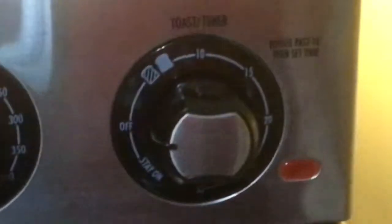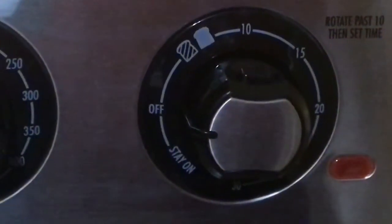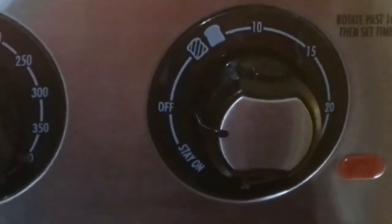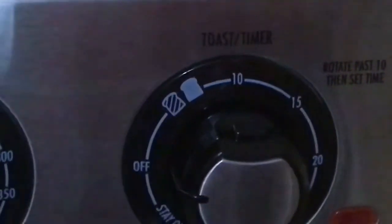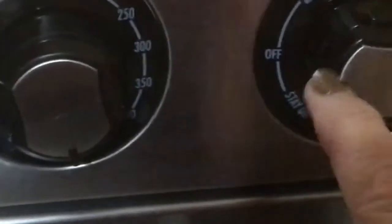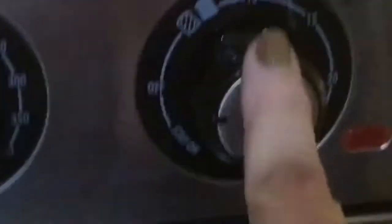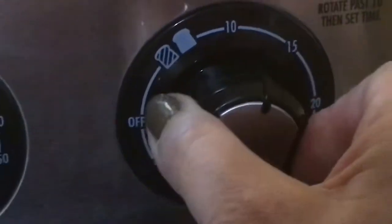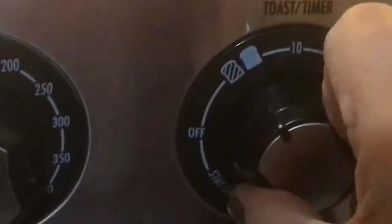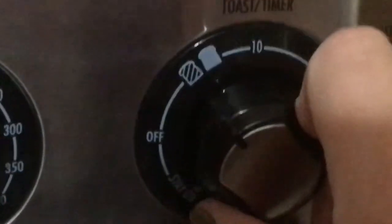This knob is the toast timer. Whenever you use it, you rotate it past 10 first, then go back and set it to whatever time you want. Right now it's in the off position. You push these two little knobs in — they're pretty sturdy with no sharp edges, everything's smooth. Then you turn it past 10 and bring it down to the toast setting.